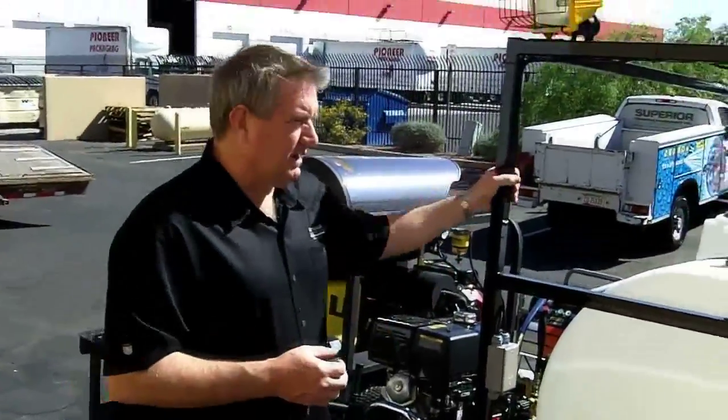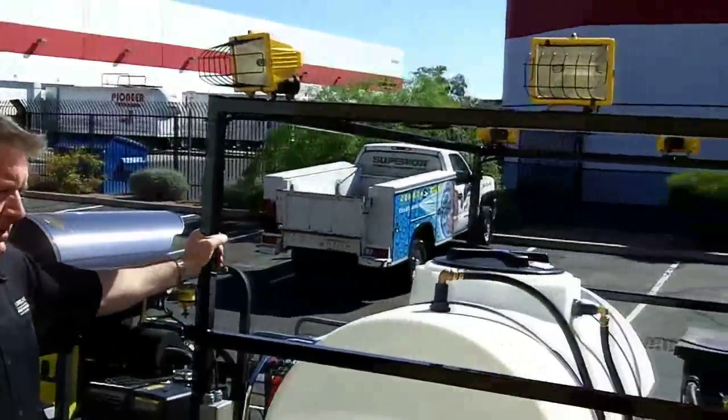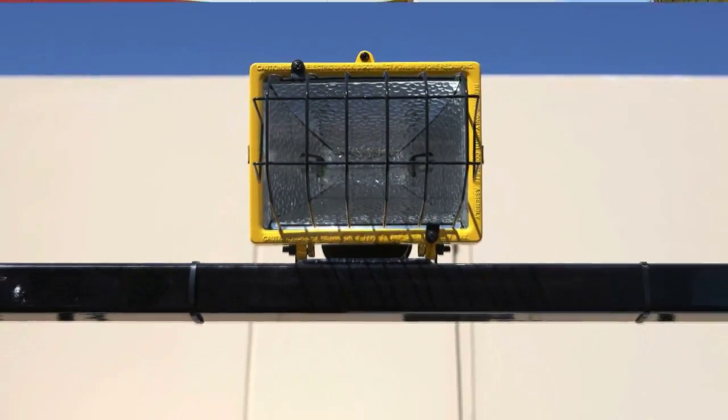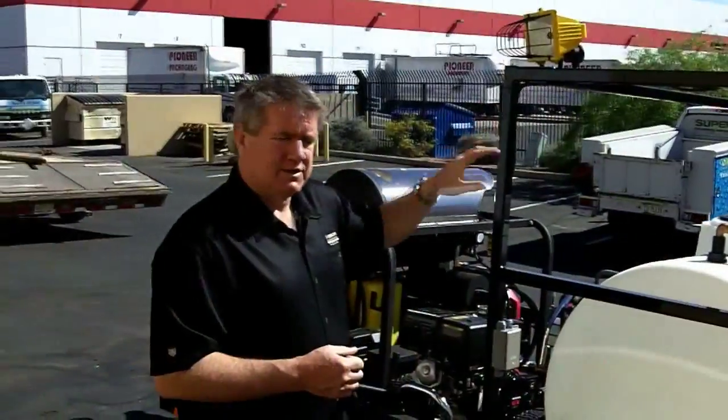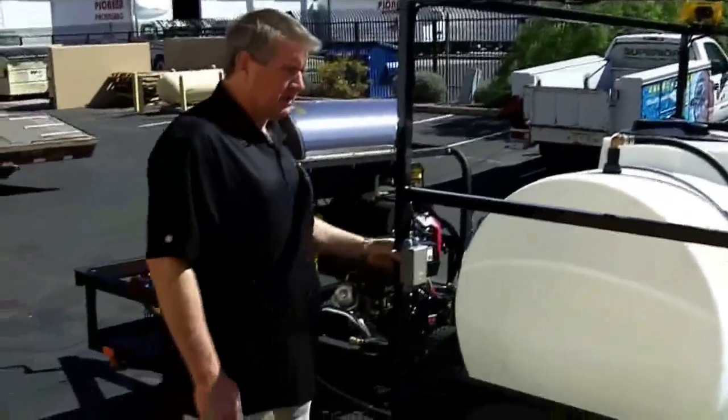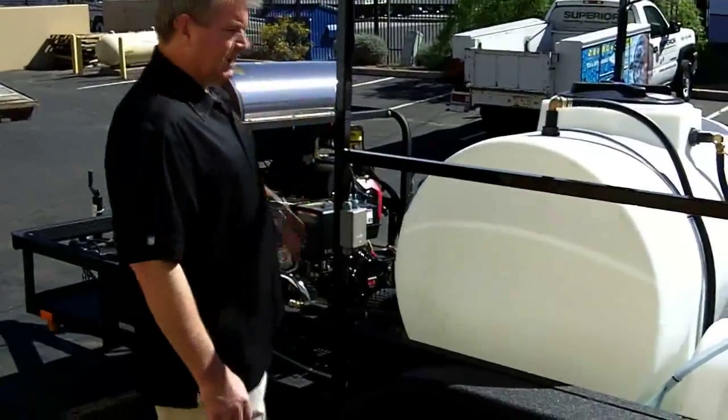We did a light frame kit here — this is something we custom make, powder coated. We've got six halogen lights on it, both with high and low, on and off each. Came out beautiful. We run into a waterproof junction box, wire them all independently, and then run them into the generator.